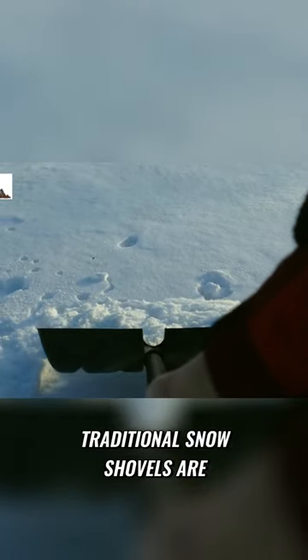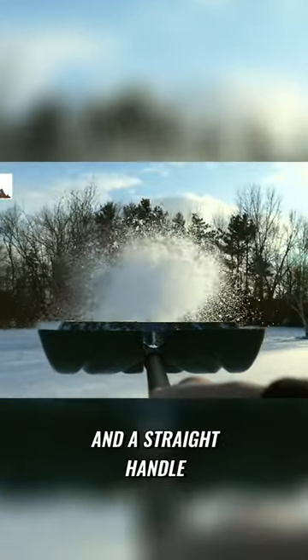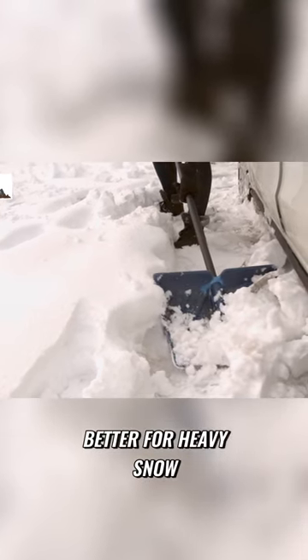Traditional snow shovels are the most basic type of snow shovel, with a flat blade and a straight handle. They are lightweight and easy to maneuver, but could be better for heavy snow or ice.